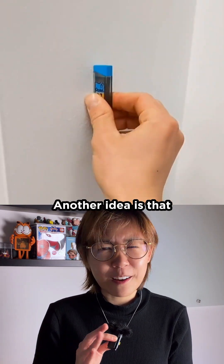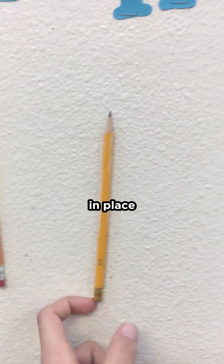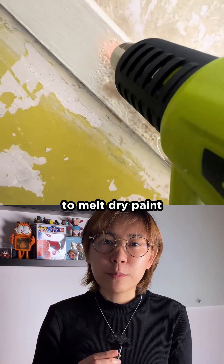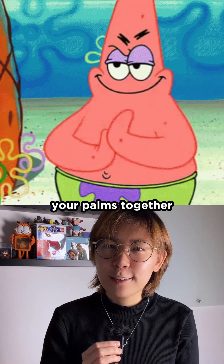Another idea is that friction heats the wall and melts the paint, gluing the objects in place. But that doesn't hold up either. The heat generated from sliding by hand is nowhere near enough to melt dry paint — you can even feel how little heat is made by rubbing your palms together.